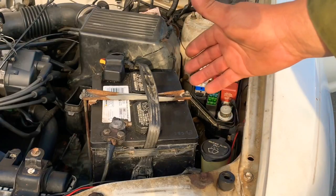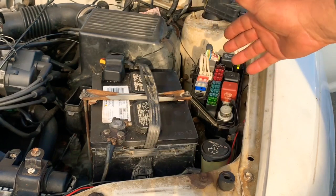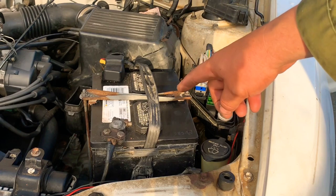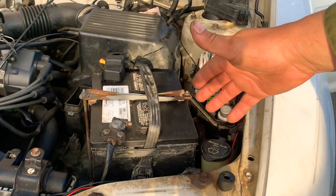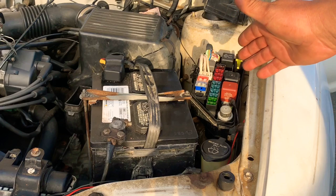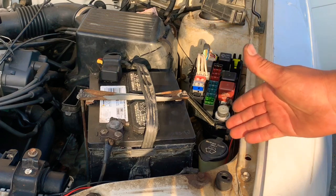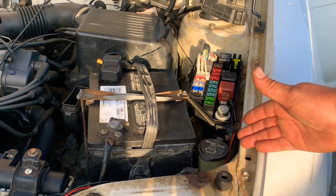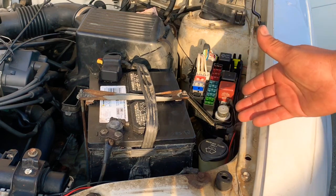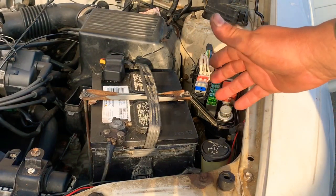That's how you replace a main fuse on a Toyota Tercel. You have to remove the battery, slide the fuses out, and work on them in the area where the battery sits. This method applies to 1991 to 1994 Toyota Tercels. We'll make a separate video for the 1995 to 1999 models so you can see the process for those. Hopefully this video was useful and we'll see you soon with more videos here on El Canal de Jose.